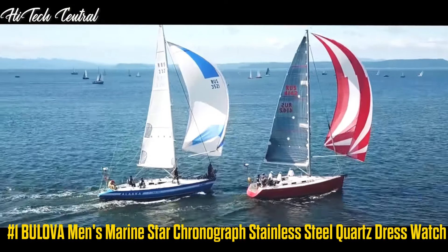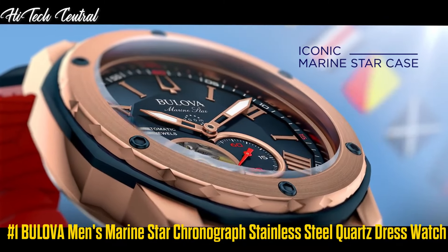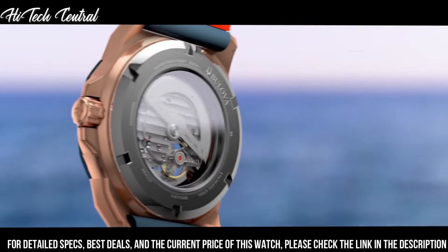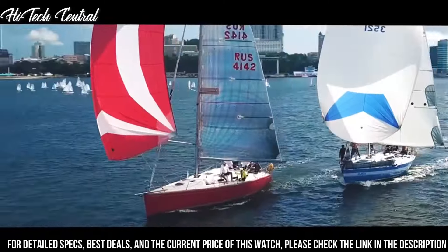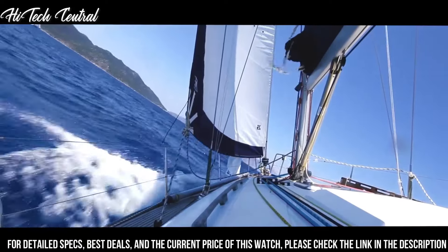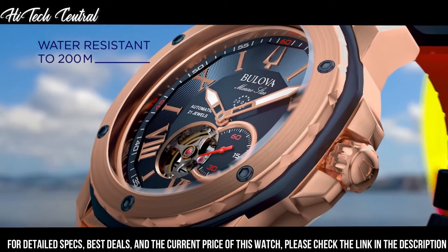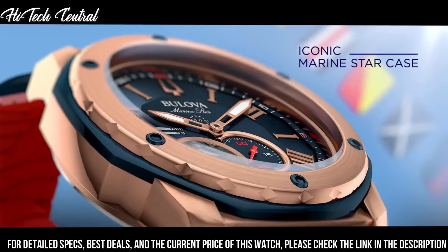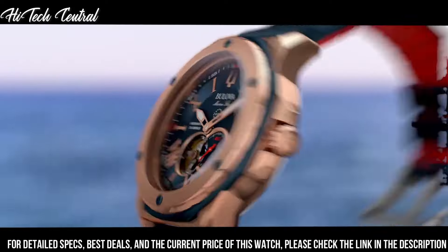Number 1. Bulova Men's Marine Star Chronograph Stainless Steel Quartz Dress Watch. Dial type: analog. Date display between 4 and 5 o'clock position. Chronograph 3 sub-dials displaying 60 second, 60 minute, and 24 hours. Quartz movement. Round case shape. Case size 44 mm. Buckle clasp. Water-resistant at 100 meters, 330 feet.